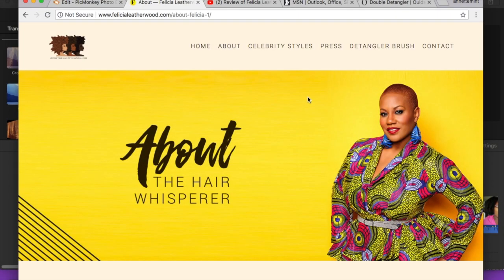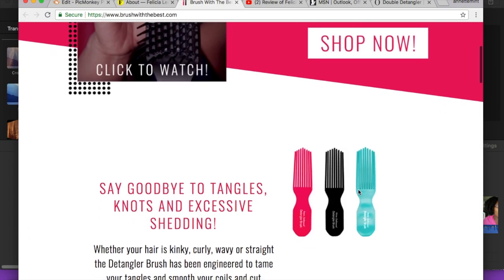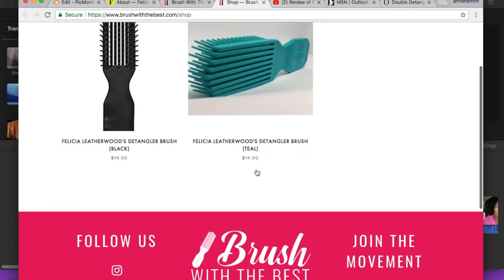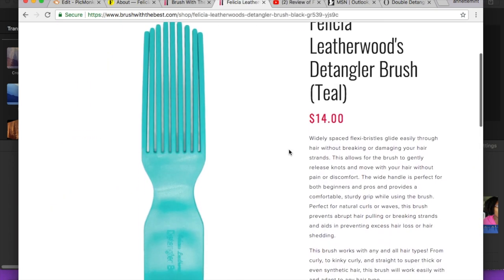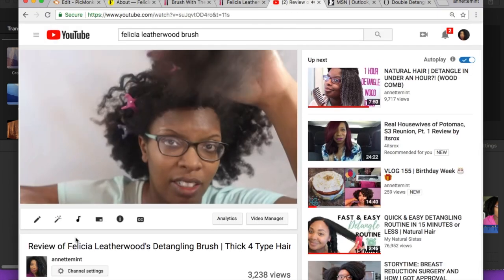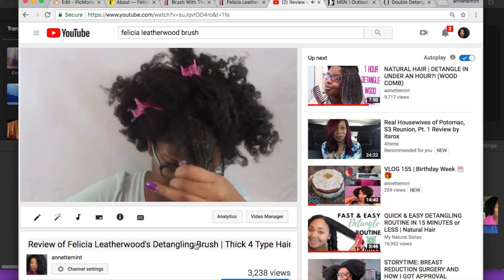The Felicia Leatherwood brush can be purchased directly through her website. She now offers it in three different colors: fuchsia, black, and teal — though I could only find the teal and black on her website. The brush retails for $14 and shipping is four or five bucks. I do have an official review and I still use the styling tool.